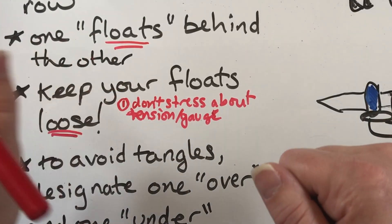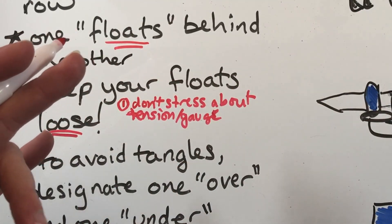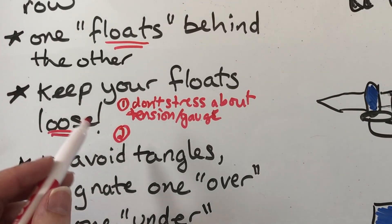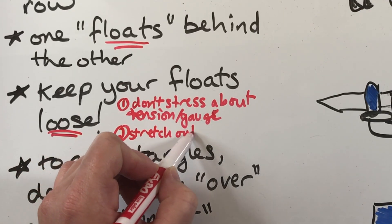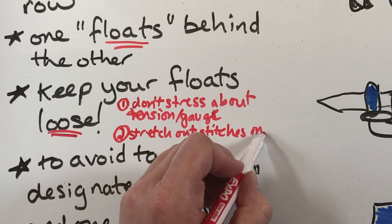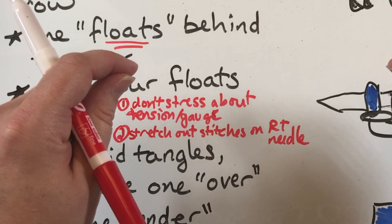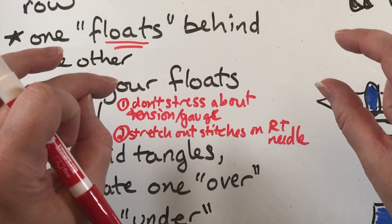If you're doing a sweater or something with longer passes between colors, your tension will often take care of itself on the actual stitches. One thing I picked up from a Knitty pattern: stretch out the stitches you've just completed on your right needle before bringing the yarn behind them. That way, your float — which has to go behind those stitches — will be looser.